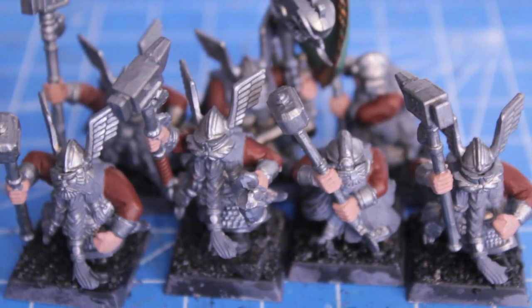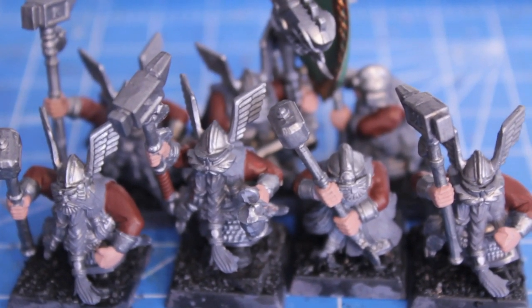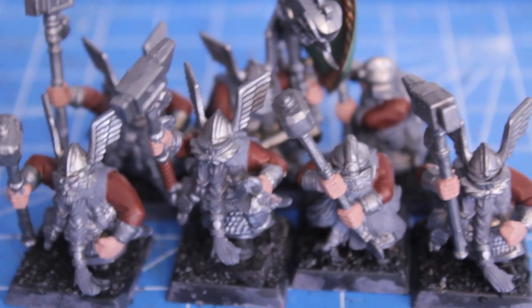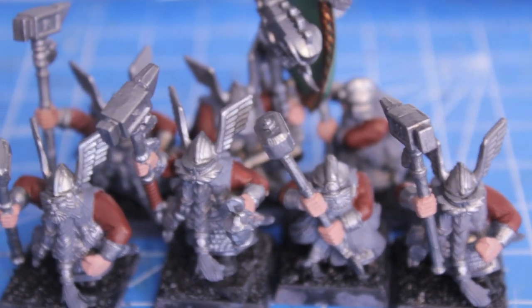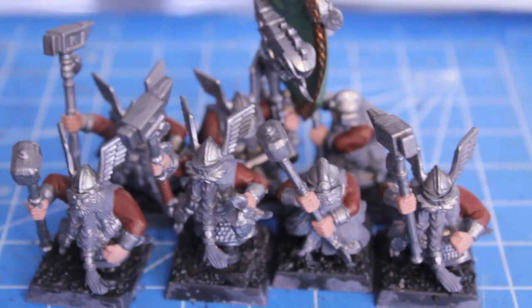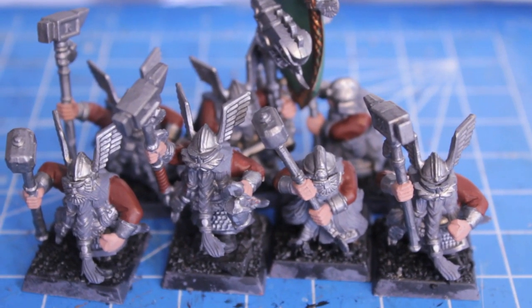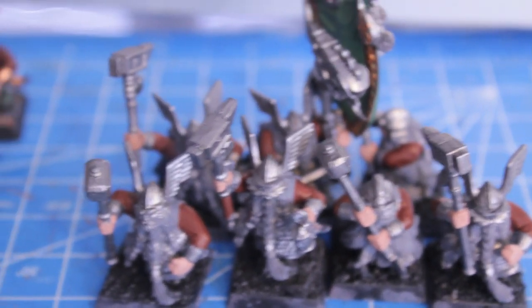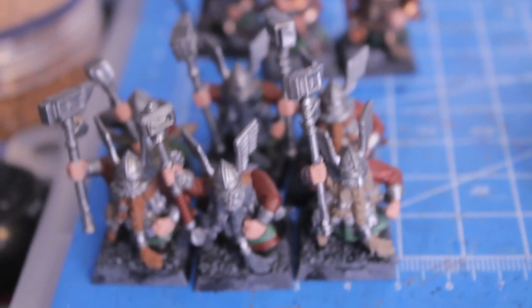Tomorrow the plan is to finish base coating these guys. If I don't finish, then at least get the green trim onto everybody. Once the base coats are done it's really just a matter of shading and highlighting, which doesn't take nearly as much time — it's the easy downhill part of painting — and then I can get to work on the banner.